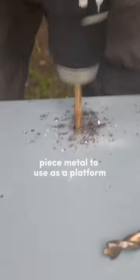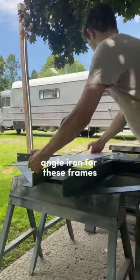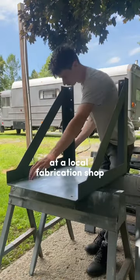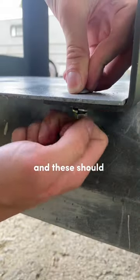So I cut out this big piece of metal to use as a platform. Originally I was just going to use some angle iron for these frames, but I didn't want to just bolt them together. So I had them made at a local fabrication shop and just used a little lock nut, and these should stay on pretty well.